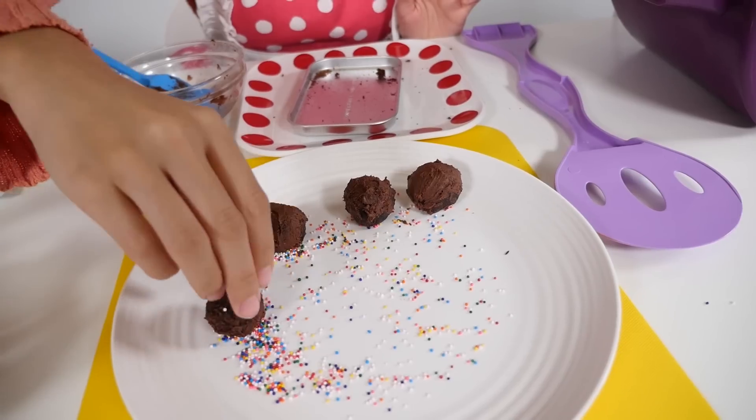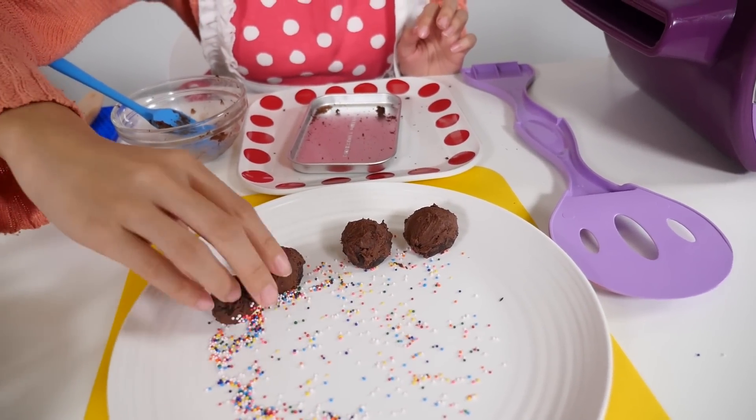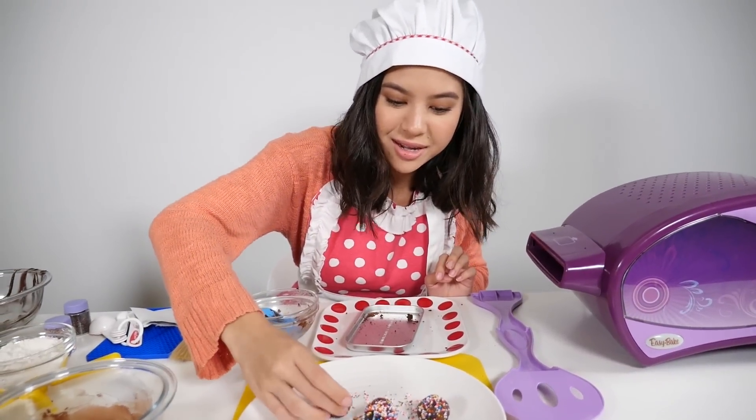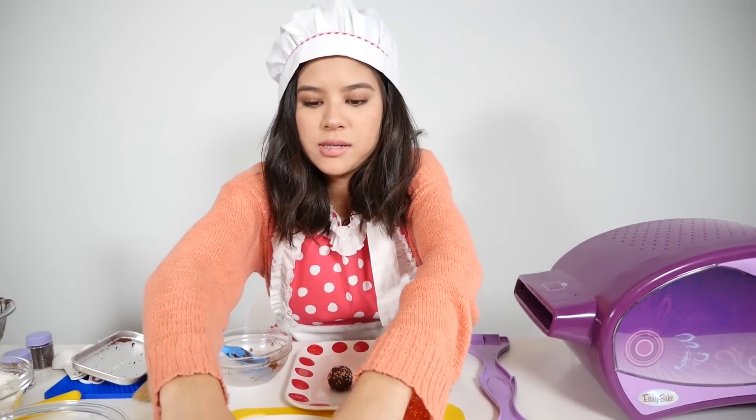Just take your truffle and spread it in the sprinkles everywhere — that's looking good. We are done! I'm just going to transfer my truffles onto this plate here.